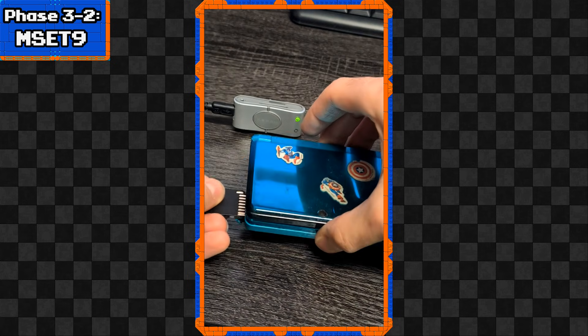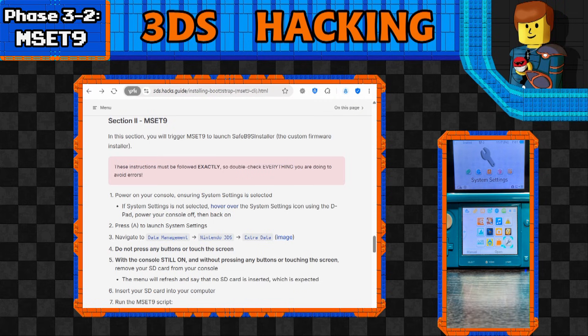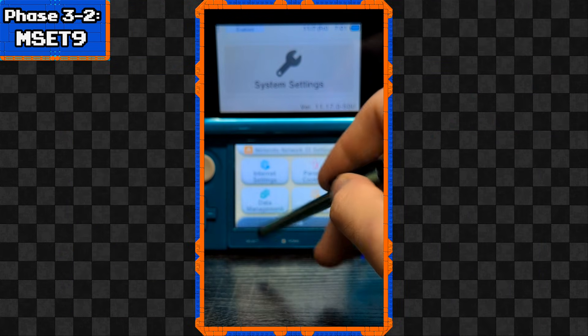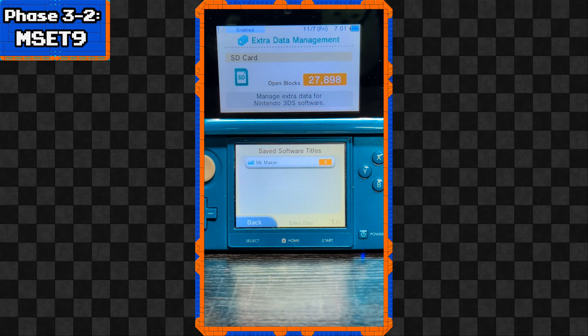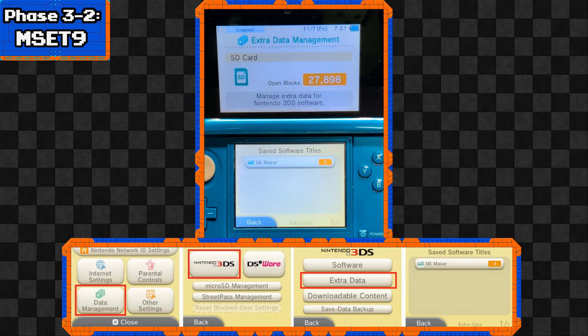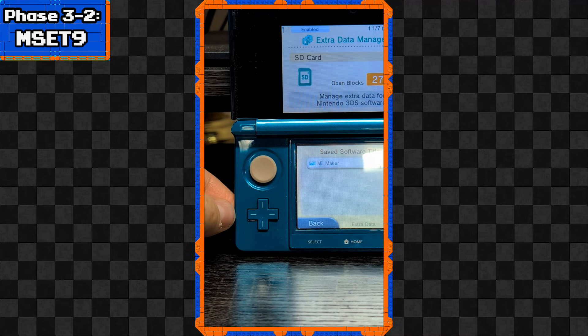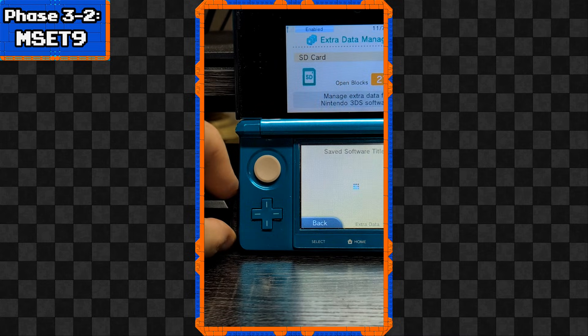Reinsert the SD card into the 3DS. Now we can finally start using the custom firmware installer. Power on the console - make sure System Settings is hovered over when you turn it on. If it's not, hover over it, turn it off and on again, and it should hover over System Settings when it boots. Press A to launch System Settings, navigate to Data Management, Nintendo 3DS, and Extra Data. You should most likely see just Mii Maker listed. At this point, do not touch any buttons or the screen - the next steps are very important.